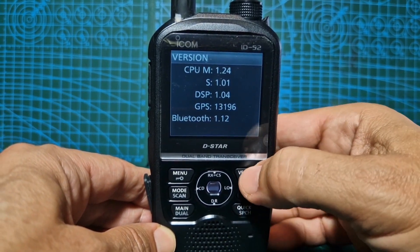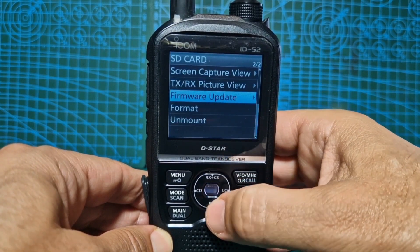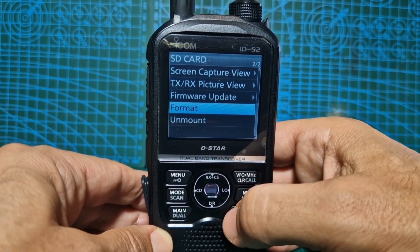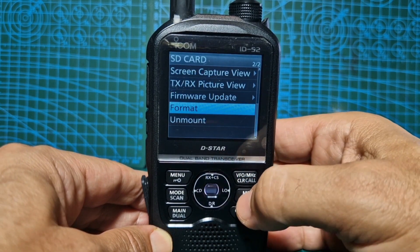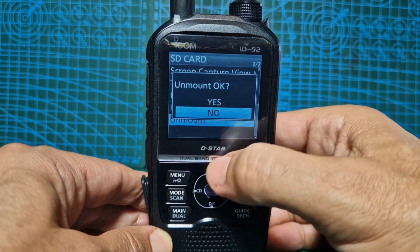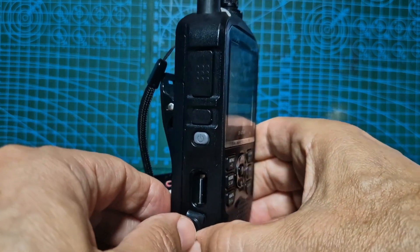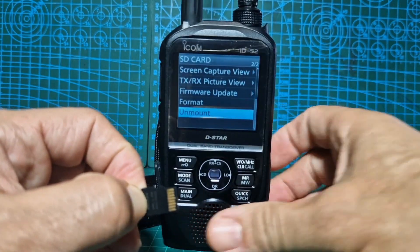Back out, then go to SD Card, select SD Card. If you've never put one in before, select Format and Enter. If you've already got a backup that's fine, because during the firmware process it will ask you to back up anyway. Back out, then go down one and select Unmount, press the middle button, scroll up to Yes, and unmount. Then turn it round, push gently, and take out your SD card.